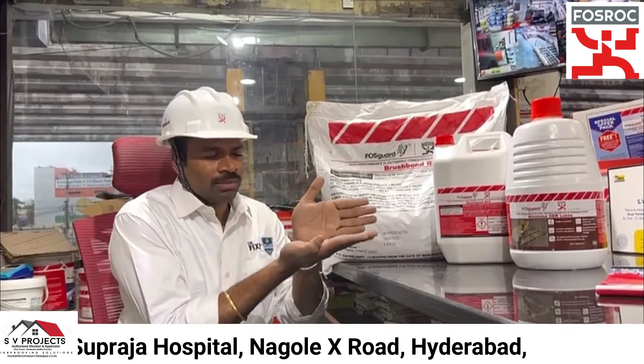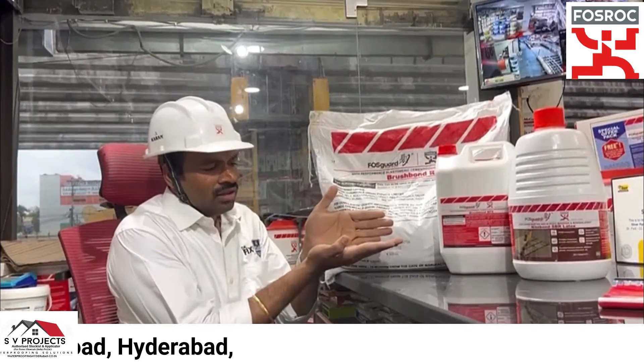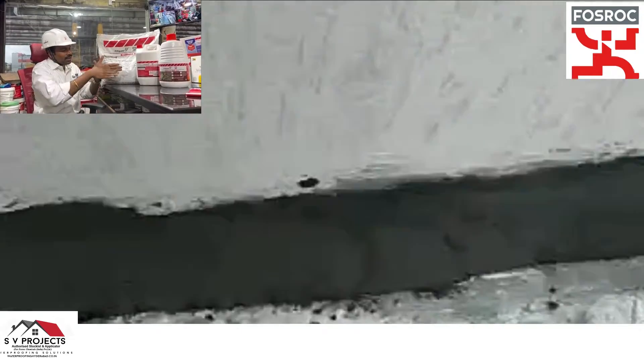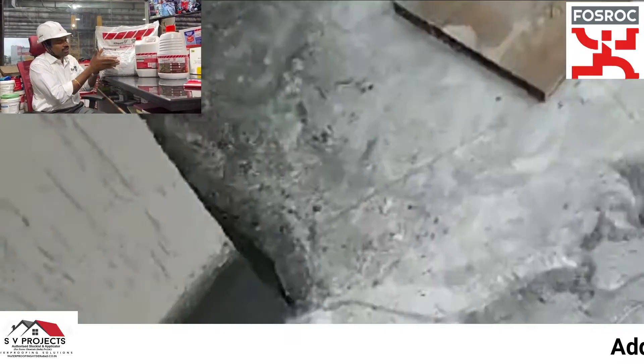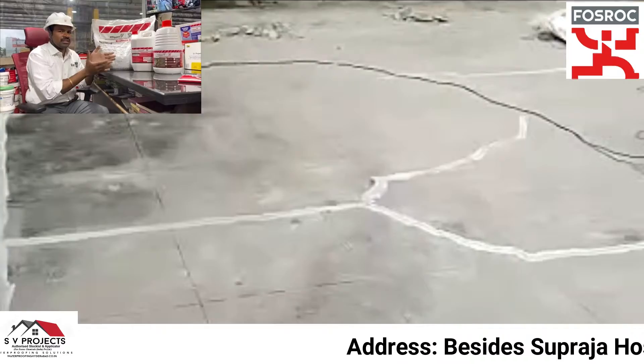Suppose inside the bathroom there is a mother slab and brick walls — plastered walls. Plastered walls meet the slab at a 90-degree angle. First, we will taper this corner and apply it before the main coating.